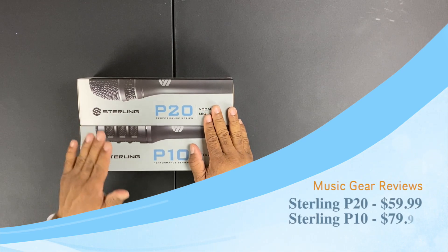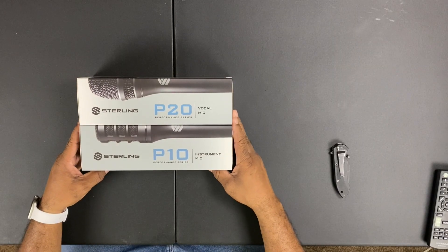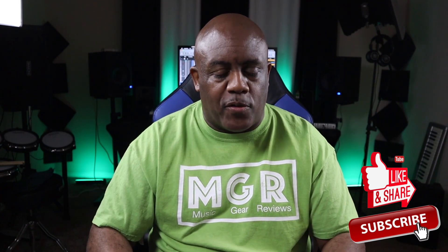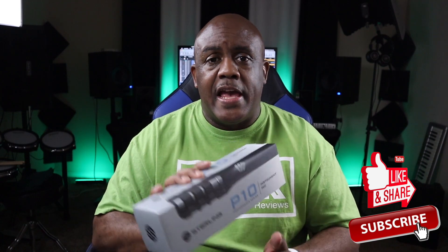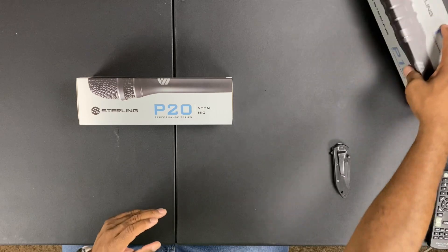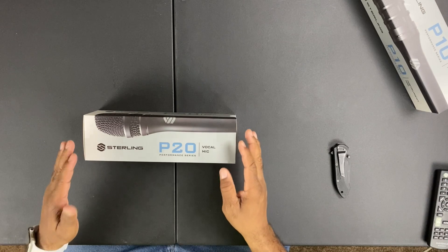I got the P20 and the P10 Sterling microphones here, presented by Sterling, which is owned by Guitar Center — one of their private label brands. Both mics were sent over for review. The P10 is used for instruments, so we're going to set that one aside for now.